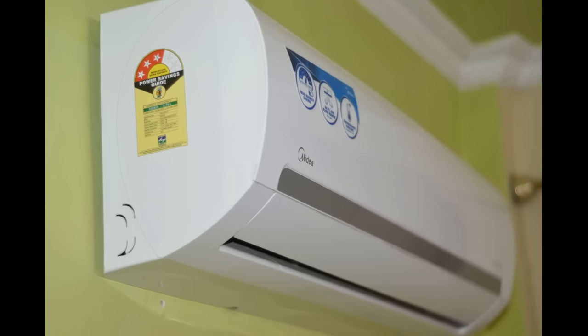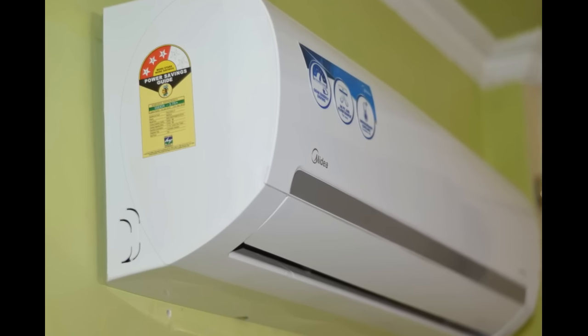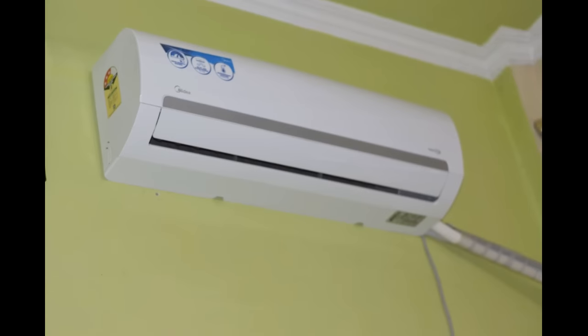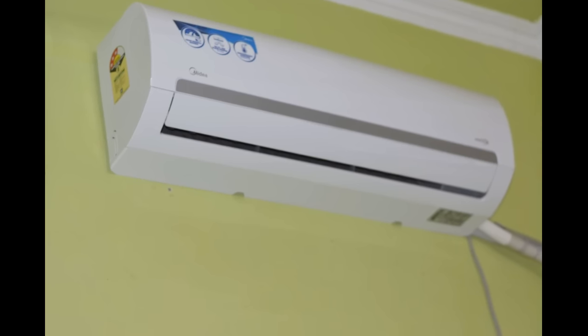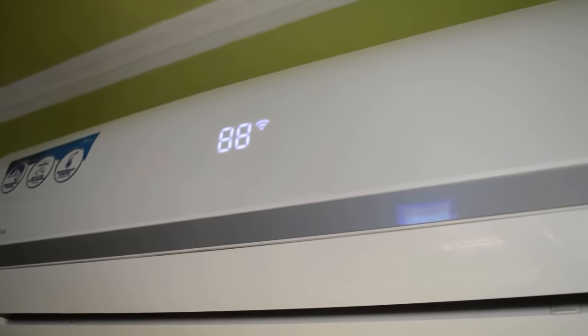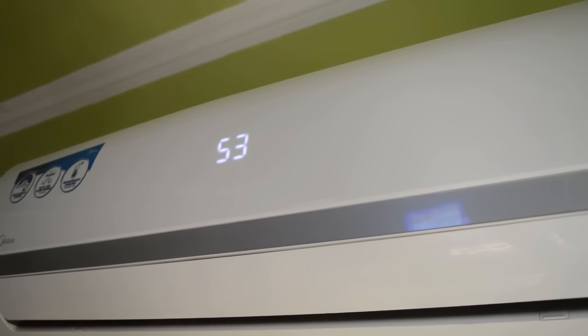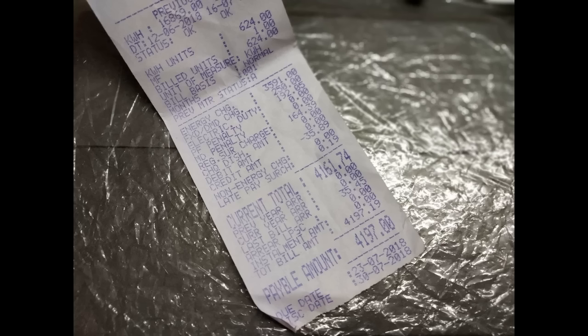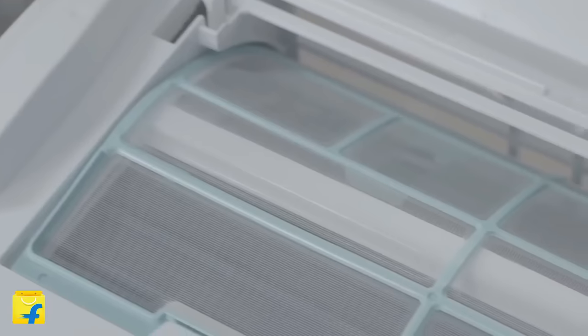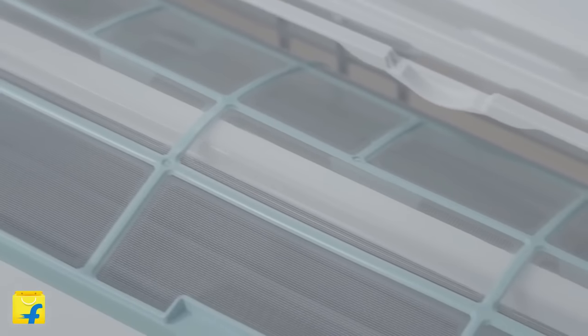Although you can see it is 3-star rated, it is actually a 5-star AC. That's because the BEE rating was changed last year and all 5-star rated products were downgraded to 3-star. So basically it uses 4 to 5 units of electricity with continuous use of 10 hours. You can see the electricity bill, which is quite satisfactory, although the per-unit rates in UP are pretty high compared to other states, and I have used the Midea AC for more than 10 hours this summer.